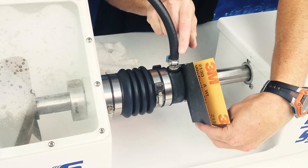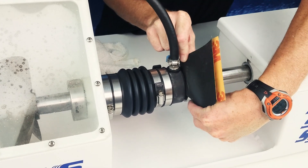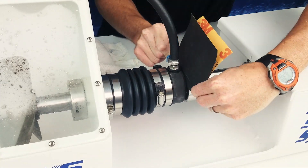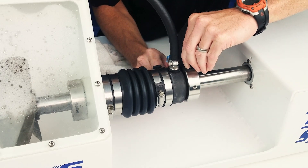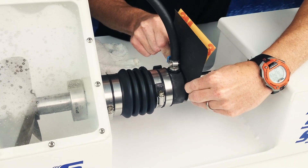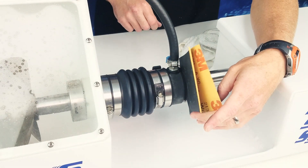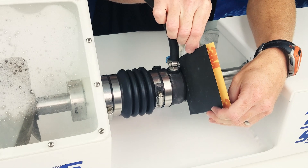We'll carefully work the sandpaper back and forth around the sealing faces, cleaning any debris or build-up between the two faces. After working the paper around the shaft five or six times,